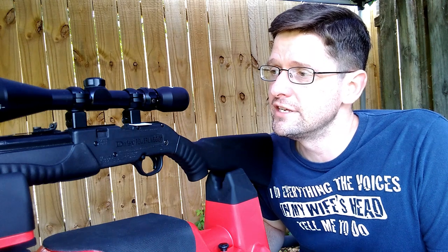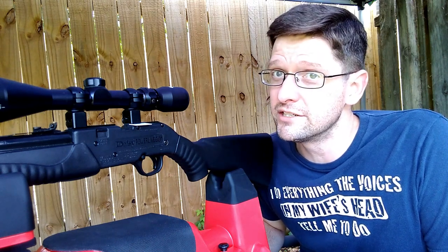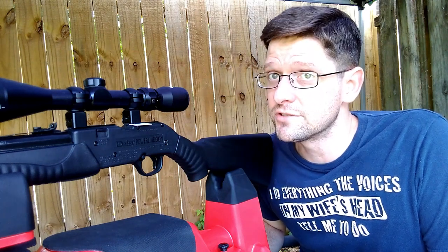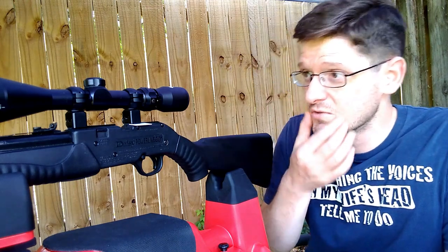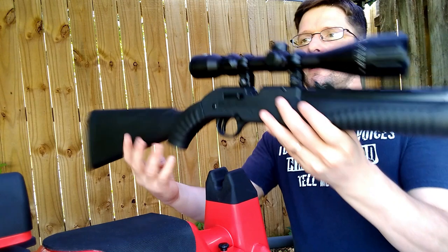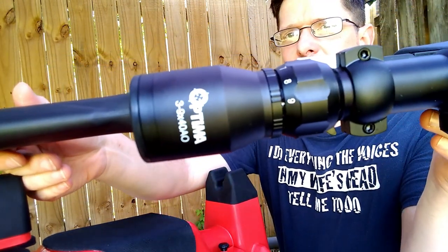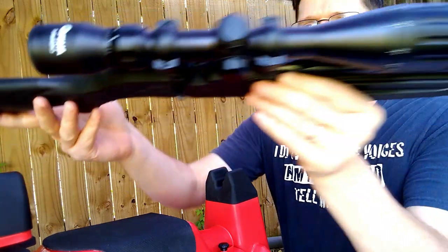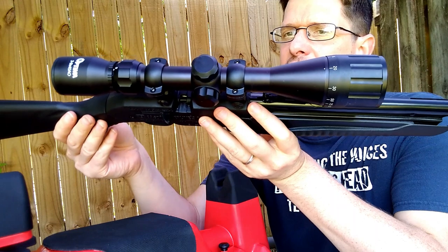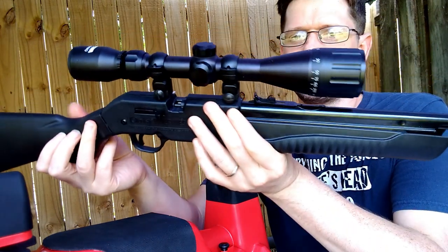I don't know if I can attribute that to the rifle or the scope rings, but I did try multiple scope rings and it was a recurring thing — so take that information for what it's worth. What's sitting on top here is a Hudson Optima 3 to 9 by 40 adjustable objective scope. It is made in China, as is the Daisy — yep, both of these are made in China.